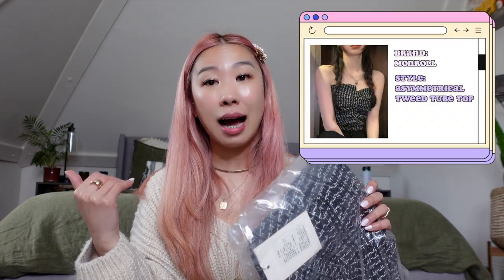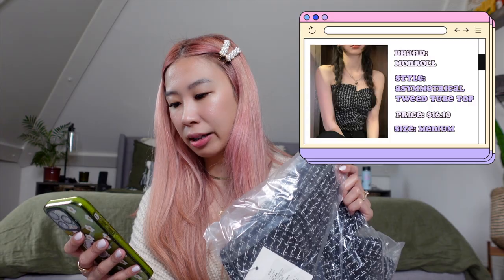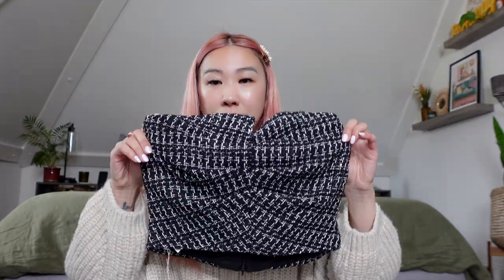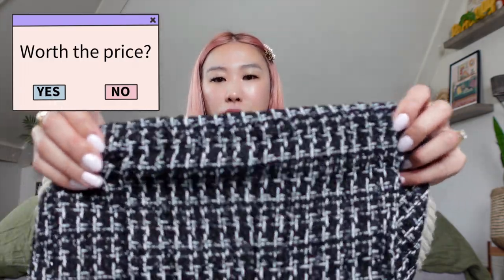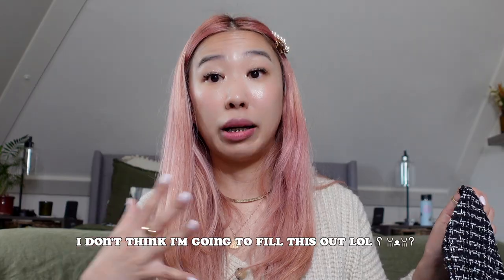This is an asymmetrical tweed tube top, and I got it in medium. I was picturing layering a long sleeve inside — I'll show you how I styled it later. This was $16.10. It looks pretty small but I think it's cute. It has elastic in the back so you can have a little bit more room. I think I might need a small because I don't want to have a lot going on up here.